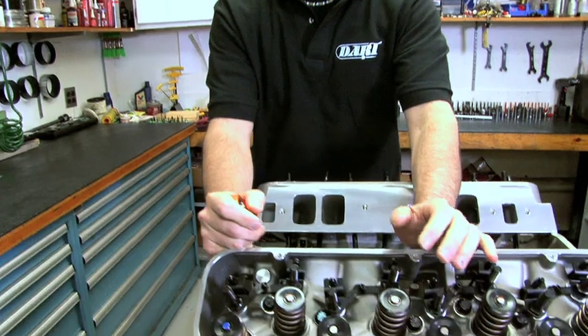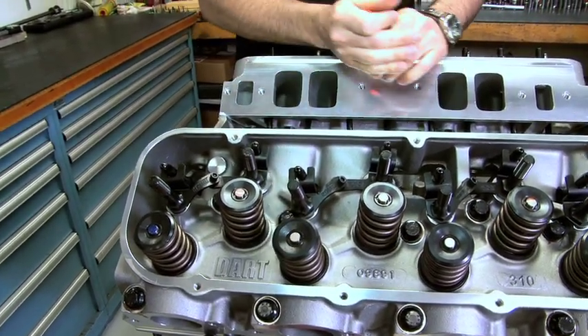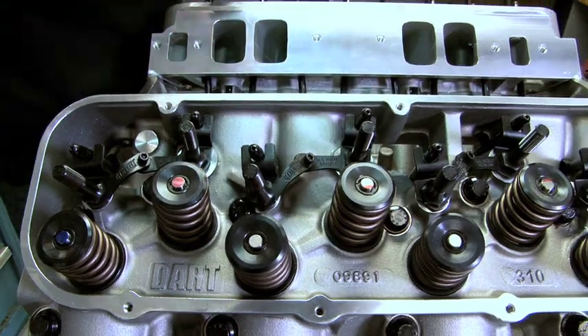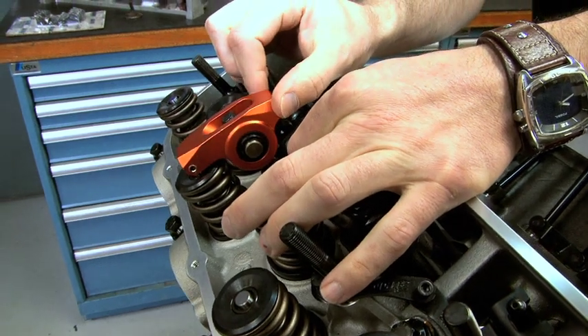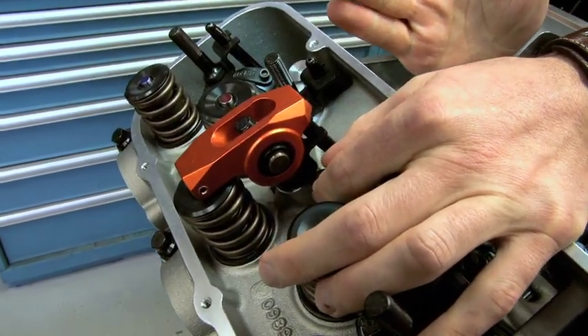The first thing you want to do is get your pushrod, your stud, and your valve all in a nice straight line. Dart has these great pushrod guides that are adjustable, so I can move that back and forth. If I put my arm on, you can see quickly that if I adjust this tail end, my nose is going to be off center — or right smack where I want it to be.